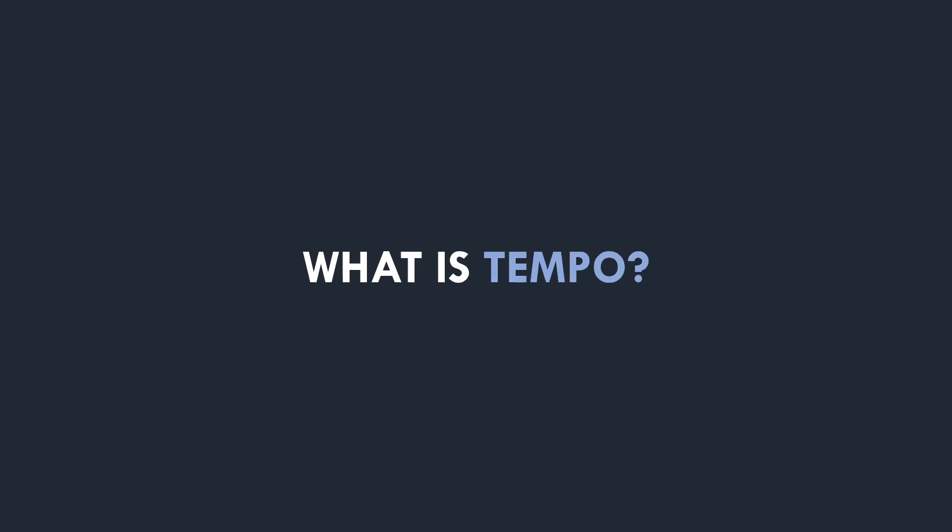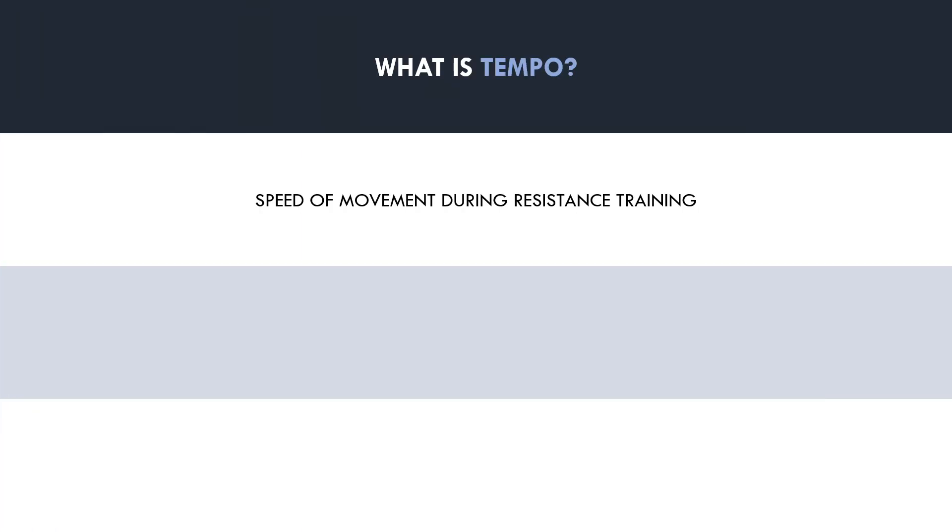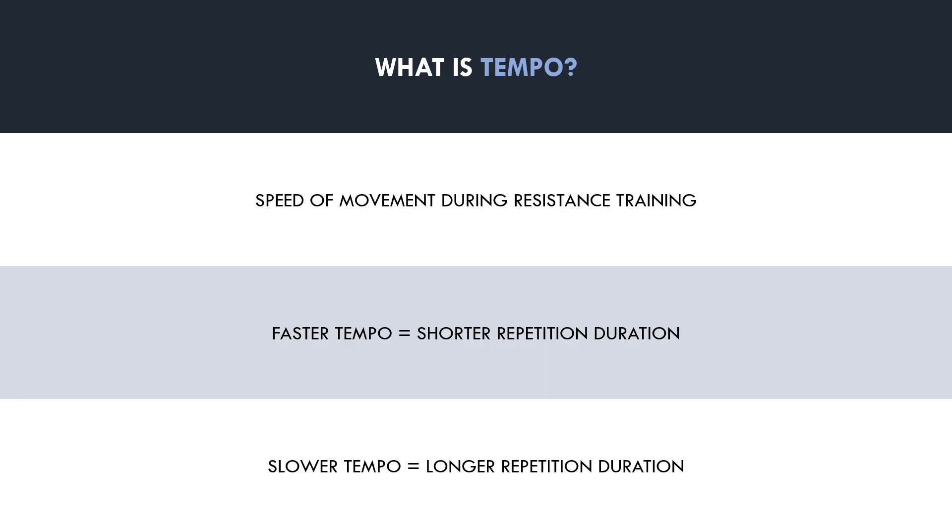First and foremost, let's define what exactly tempo means. Tempo essentially refers to the speed of movement during a resistance training exercise. A faster tempo means each repetition is shorter in duration, while a slower tempo means each repetition is longer in duration. However, tempo can be measured during two different muscle actions: the concentric and eccentric phases.